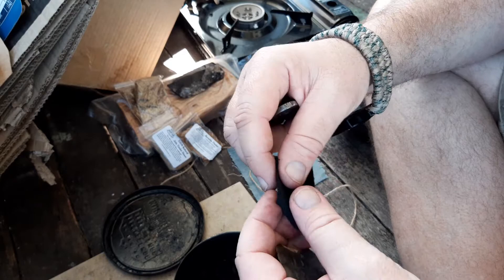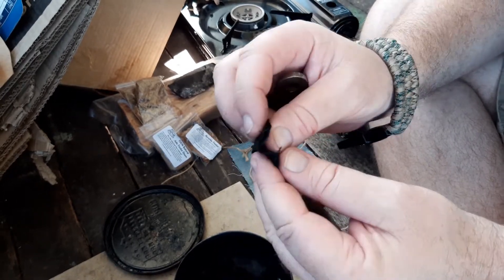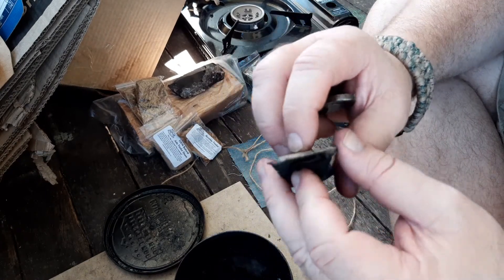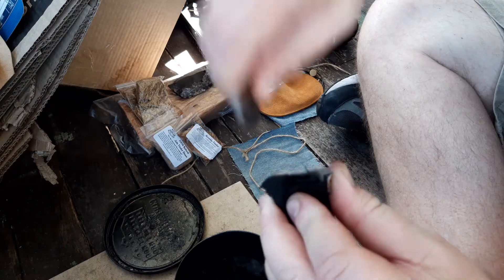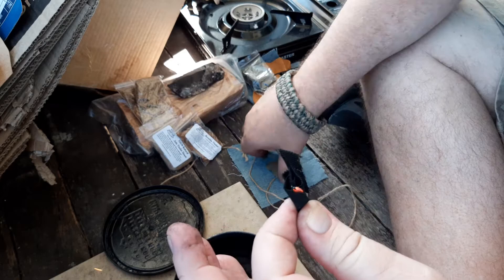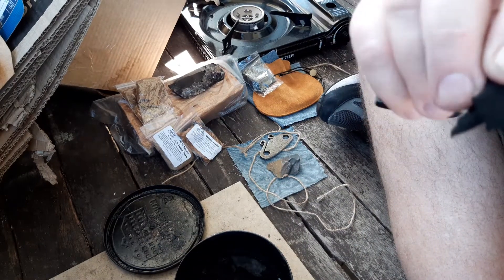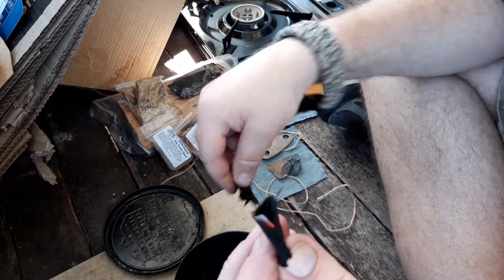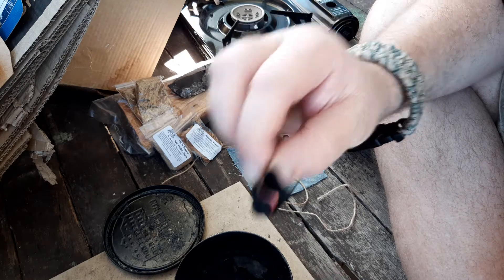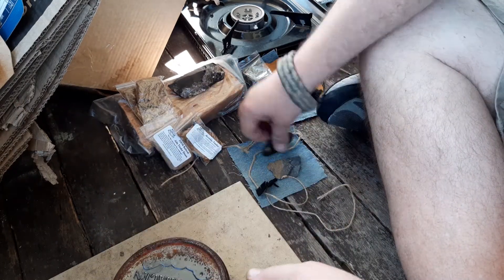All I do is rip the charcloth in half, fold it over, trying to get as many of those raggedy edges. There it is — a couple of strikes, no dramas. That's a couple of successes already and, as far as I'm concerned, that's a success with that.